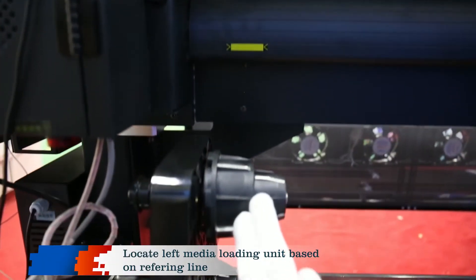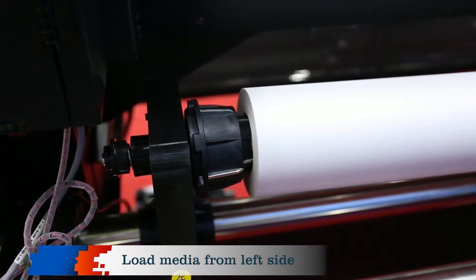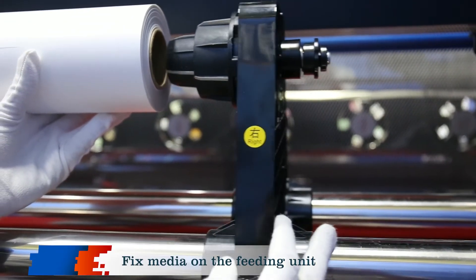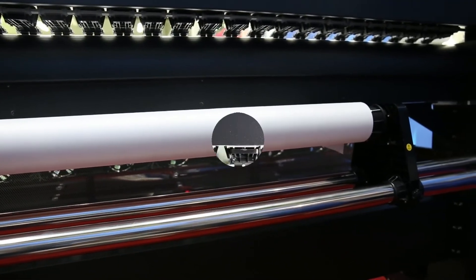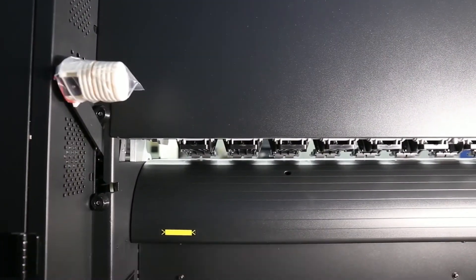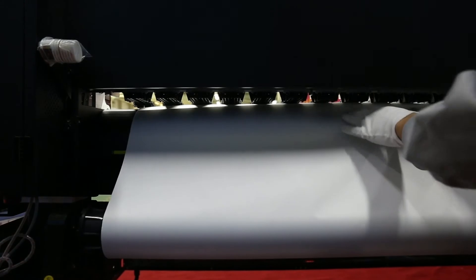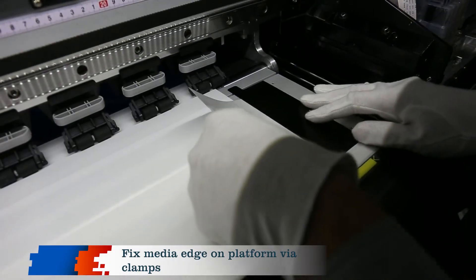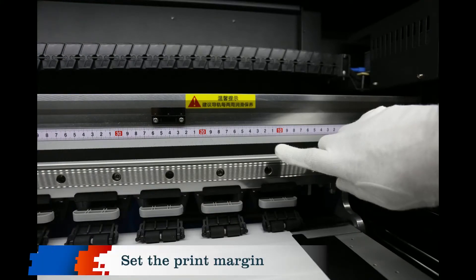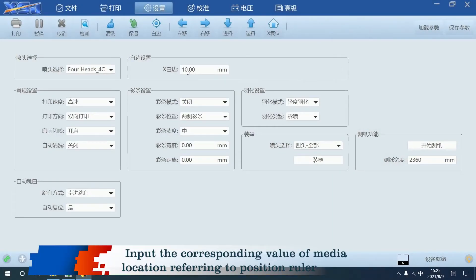Select the left media loading unit based on the referring line and fix the left paper feeder. Load media from the left side and fix the media on the feeding unit. Raise the pinch roller handle, make the material go through the pinch roller, then put down the handle. Fix the media edge on the platform via clamps. Set the print margin and input the corresponding value of media location referring to the position ruler.